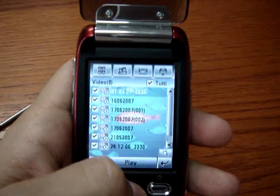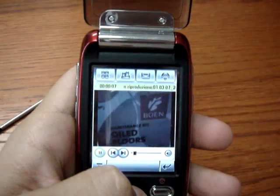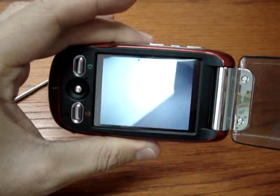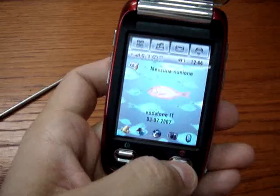Let's see the video. Also the landscape full-screen version. Let's go back.